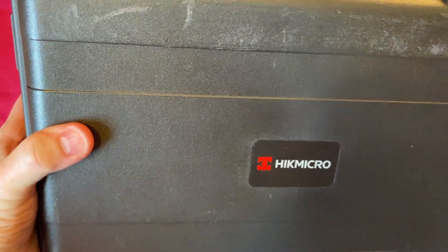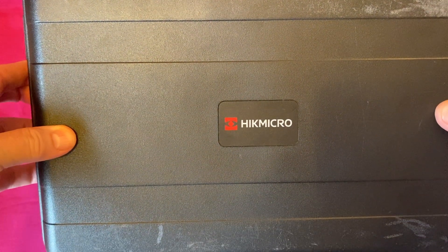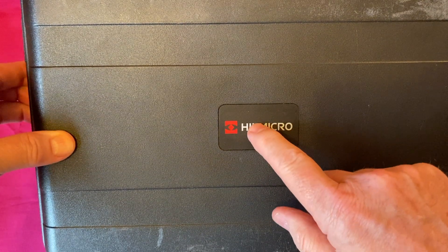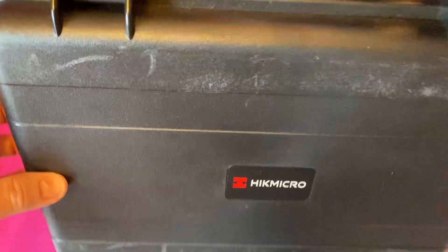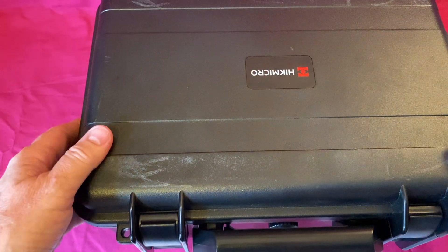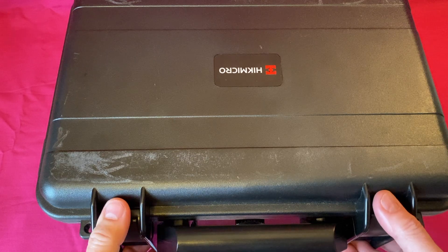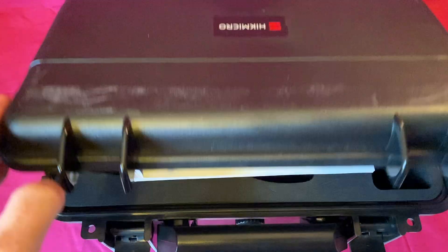You probably already know through the title that this is from a company based in China called Hike Micro — there's a silent E for us English speakers, it's not Hik Micro, it's Hike Micro. They are a huge company that makes lots of surveillance cameras, thermal imagers for military use, thermal binoculars, and thermal sights for military use. But they also produce these industrial imagers.